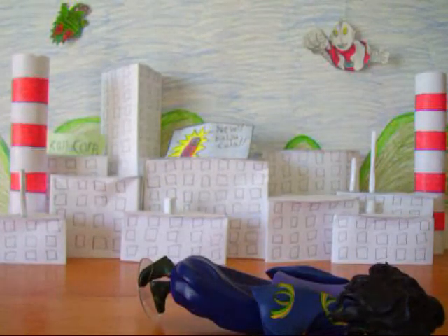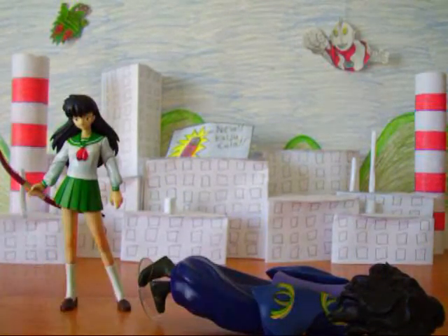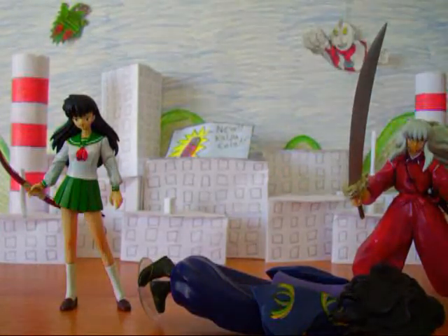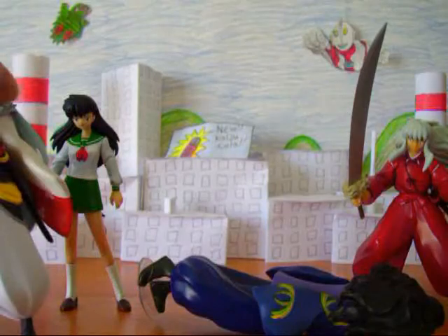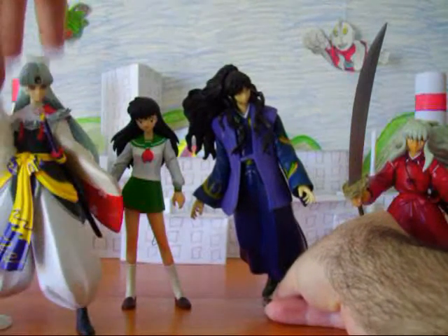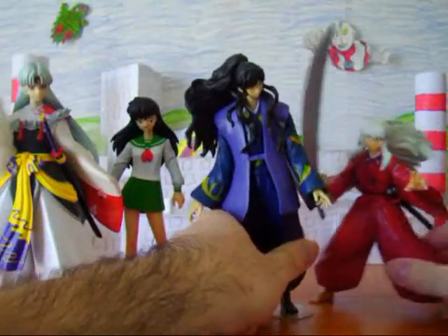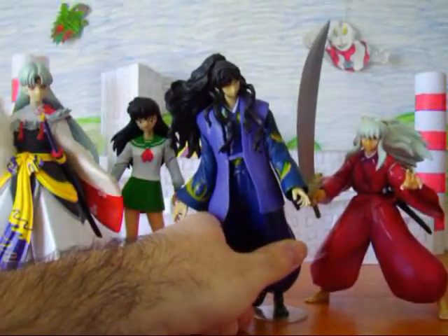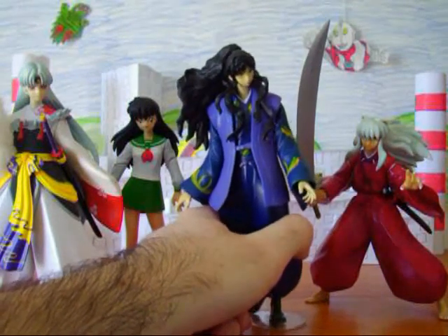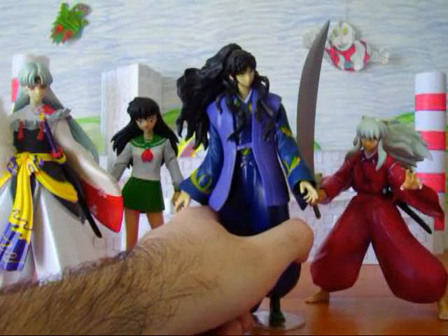Let me get the others to kind of compare them in size. Look at Kagome. Inuyasha. Just gonna size him up. I don't have all of them, of course, but I really don't intend to get all of them anyway. These are just a few just to show you. He is the tallest out of all of them, even though he's kind of hunched over, which is actually accurate because he is the tallest character out of these four.